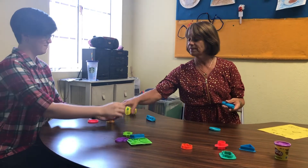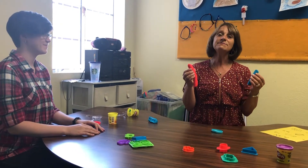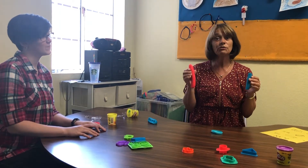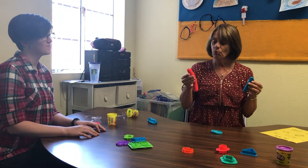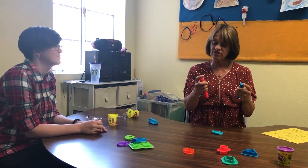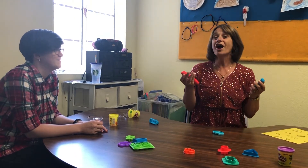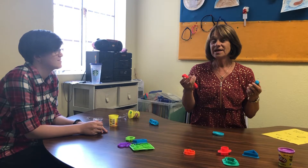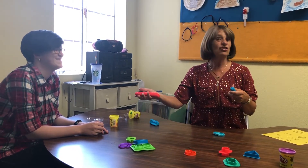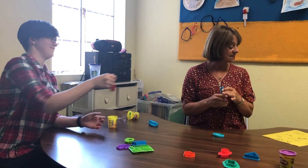Here's Miss Natalie's log and here's my log. Tell me some differences. The color is different, and one is bigger than the other — a little fatter, and longer too. They're not exactly the same, are they? Because I made one and Miss Natalie made one.